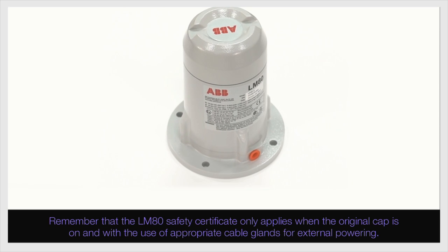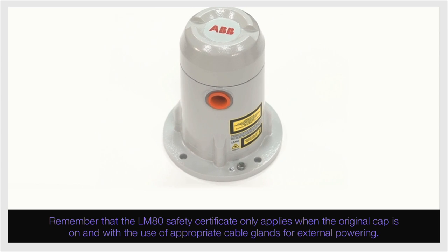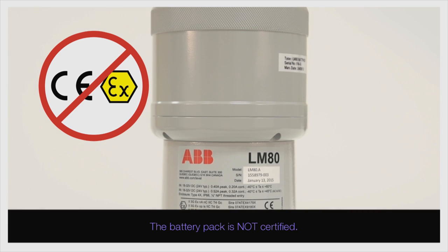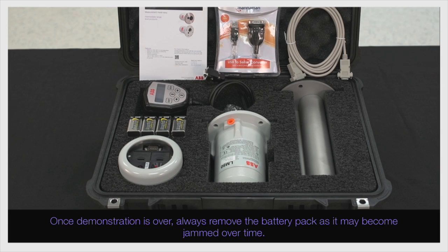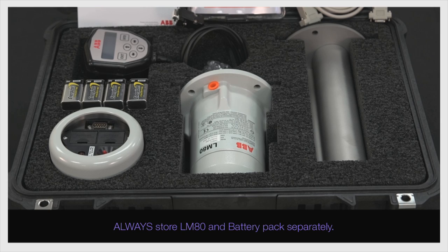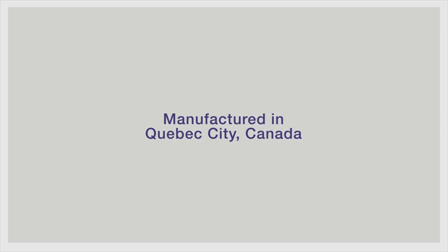Remember that the LM80 safety certificate only applies when the original cap is on and with the use of appropriate cable glands for external powering — the battery pack is not certified. Once the demonstration is over, always remove the battery pack as it may become jammed over time. Also, remove the batteries from the boxes so that they do not drain. Always store the LM80 and battery pack separately. For more information about the demo kit or any other question regarding the laser level product, contact us at Quebec's factory.